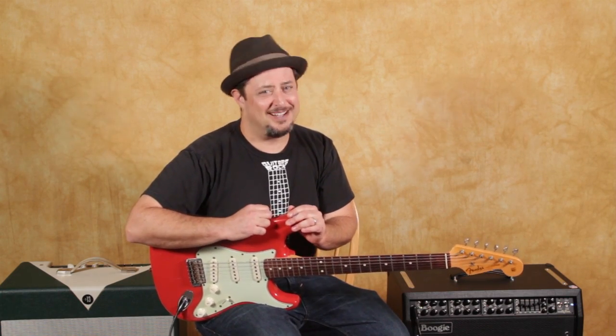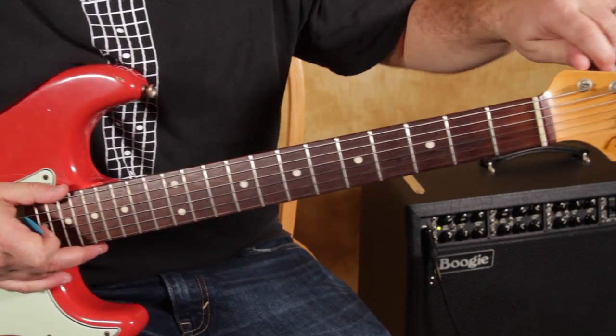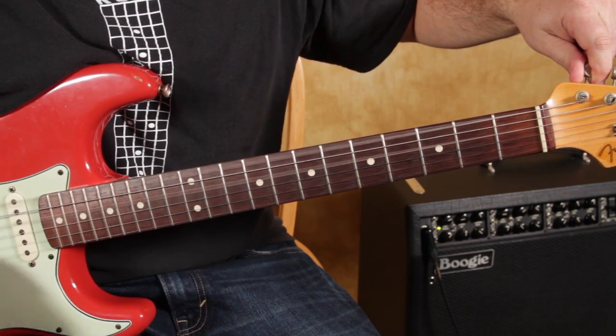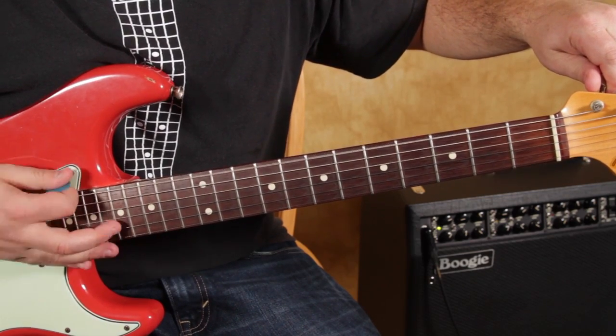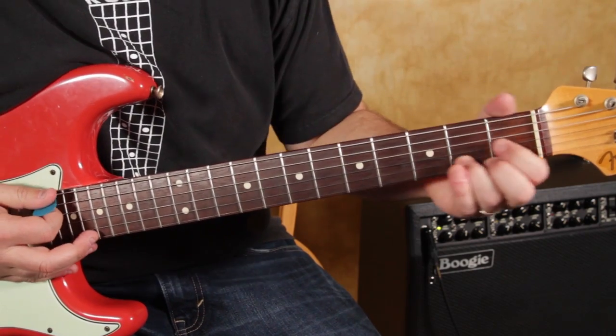Let's zoom in right now and check out some of this cool riffage here. So the first thing you got to do is you got to tune down your low E string to match your D string. You could use an electronic tuner — using your ear is best, but there's a lot of resources to get into drop D.